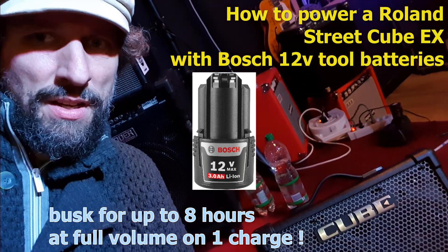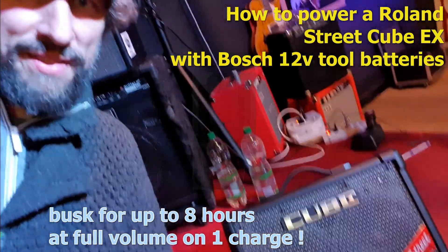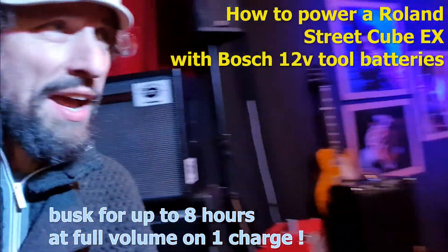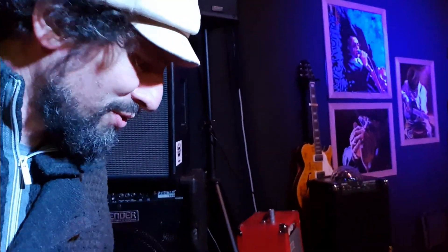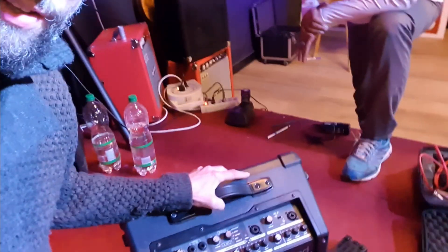Hello everybody! My name is Ol' Rags. I'm a blues man and I always tamper with my gear. And I'm with my friend here, Bonnie B. Bonnie B likes to use this Roland Cube EX and he likes to play it on the street.